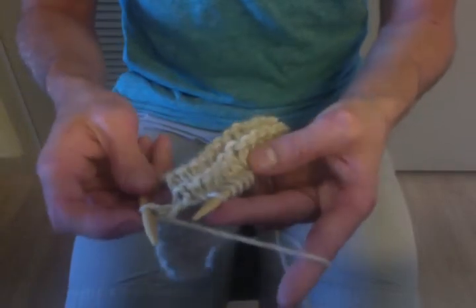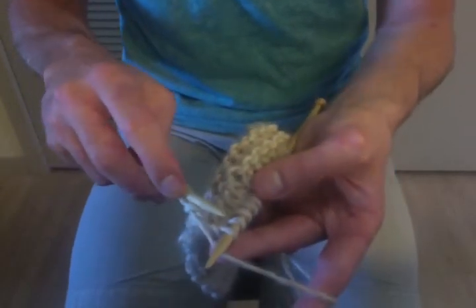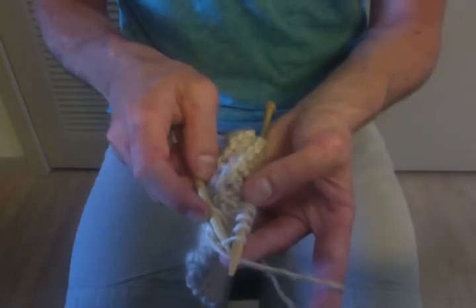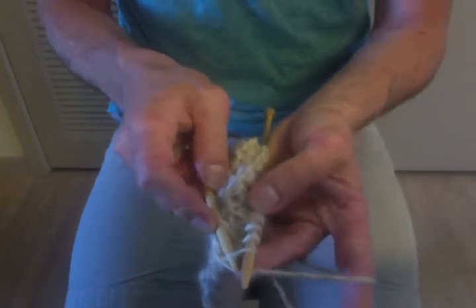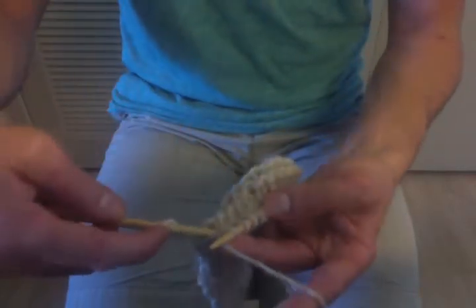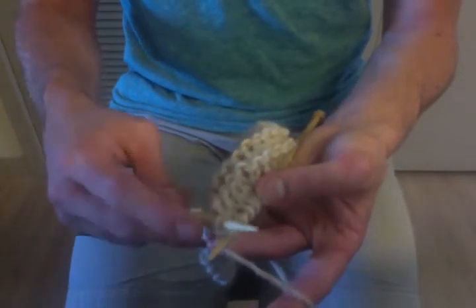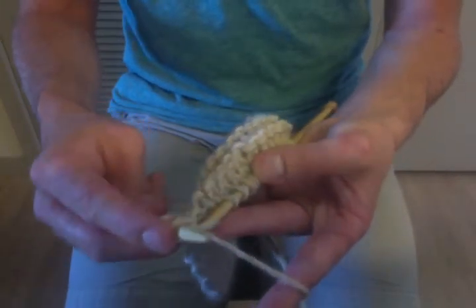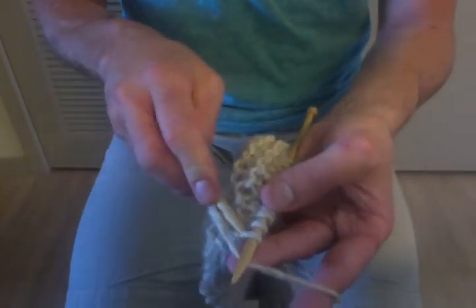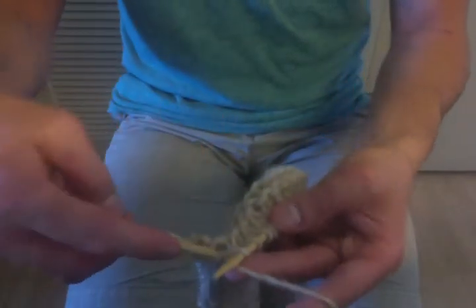And that's your first knit stitch. To do that again slowly: come in front of that first stitch on the left side and push the needle through to the back. Once it's through, you want to grab that yarn and pull it underneath the loop to the front — like so. A little bit quicker: come in front left, push it through, and then scoop the yarn forward.